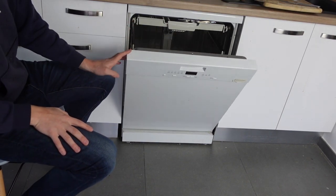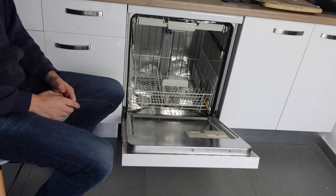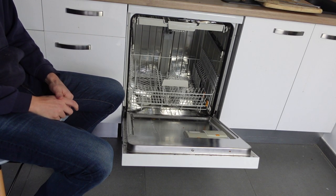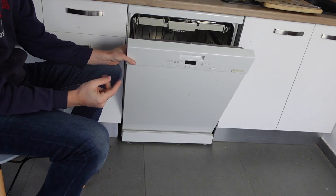Hey everybody, this is a quick video in case you have a Whirlpool brand dishwasher and it's giving you an F11 error, and you're wondering what is this error and what can I do to get rid of it.